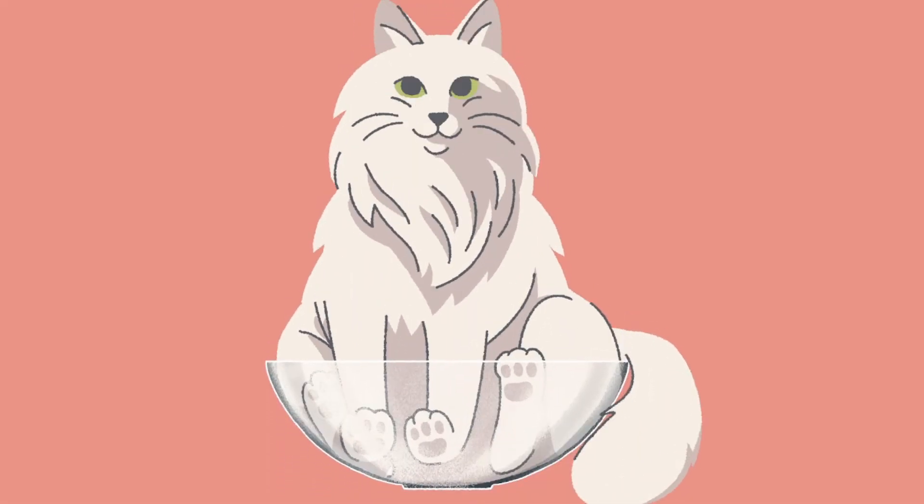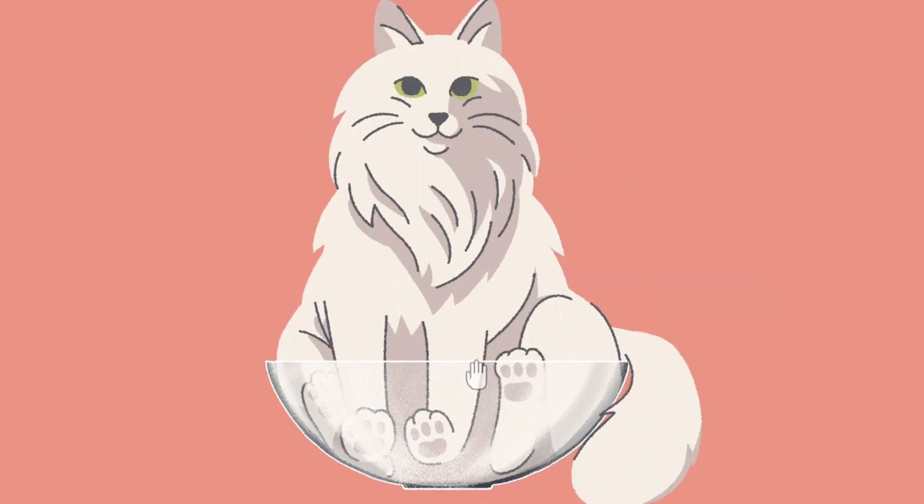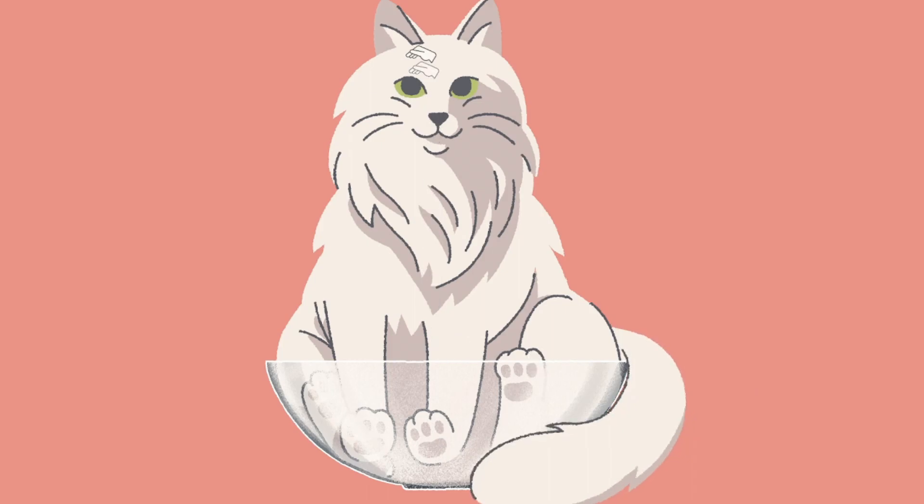Hey cat. What are you doing? If I fits I sits. I pet the cat.